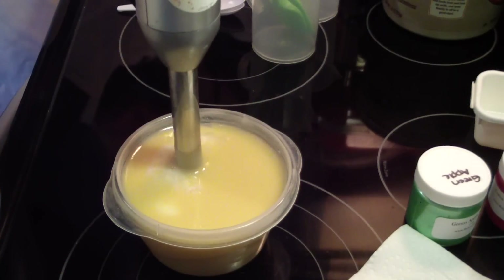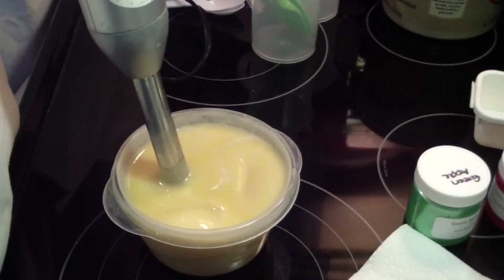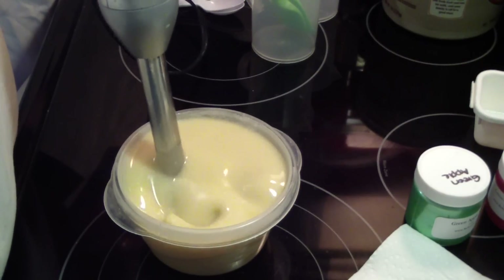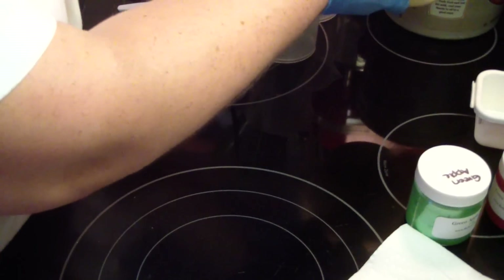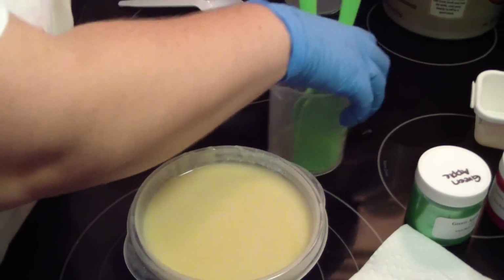Uh oh, we have an eraser — see it? Lovely. She may stay... Why do I call my soap 'she'? I don't know, but I do. All the time.